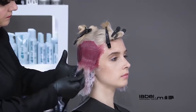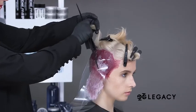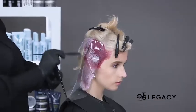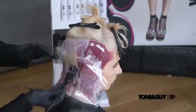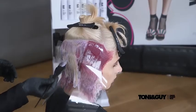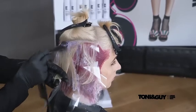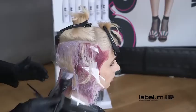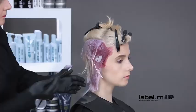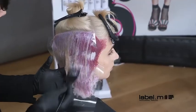Once completed, the section is isolated with a clear mesh. Moving onto the top right section, a slice is taken and the color lilac is applied to the roots. The guide for the length of the lilac root area here is the eyebrow. Next, rosé is applied to the ends and worked up to meet the lilac root, tilting the brush on an angle to blush the colors together.